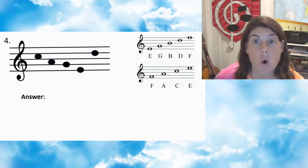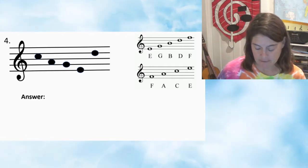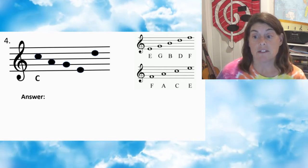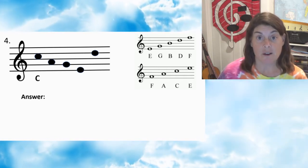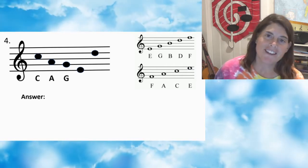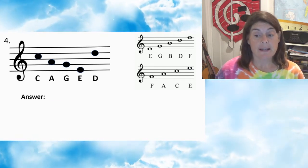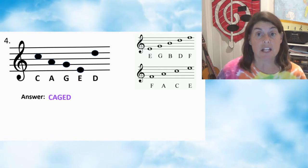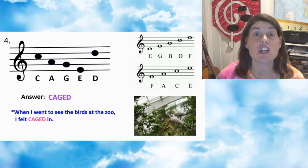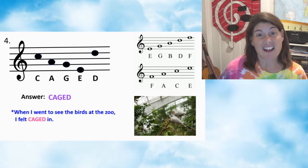Number four — press pause. Number four: first note C, second note A, third note G, fourth note E, fifth note D. Answer: CAGED. When I went to see the birds at the zoo, I felt caged in, but they were kind of cute.